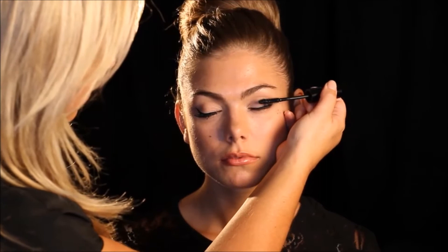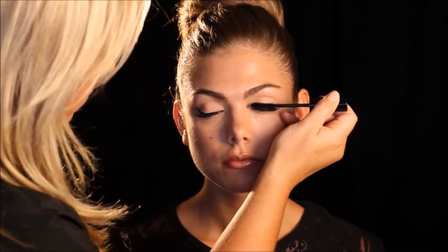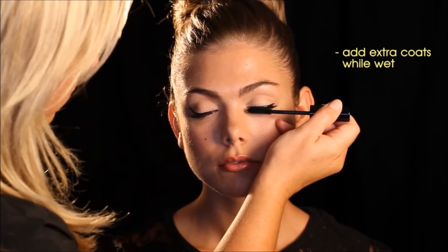Make sure you wiggle the wand to the left and right at the base of the lashes. It's the mascara placed near the roots that gives the illusion of length. Depending on the look you are after, you can build the mascara up by adding additional coats. This will make the lashes look fuller and thicker.